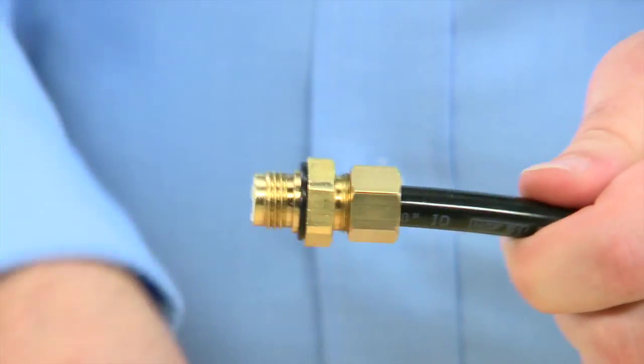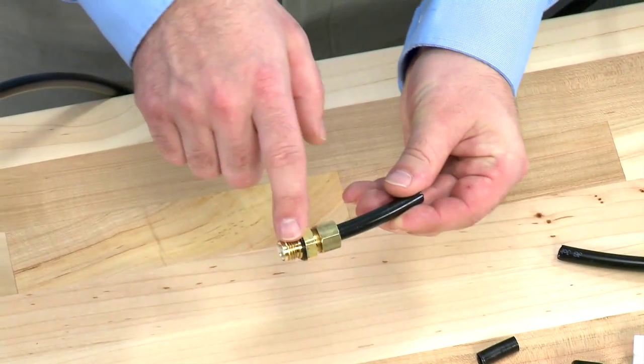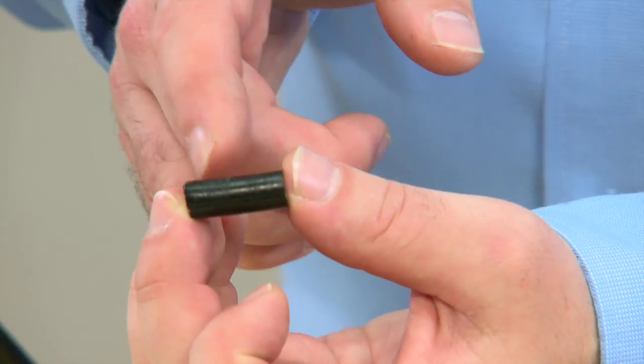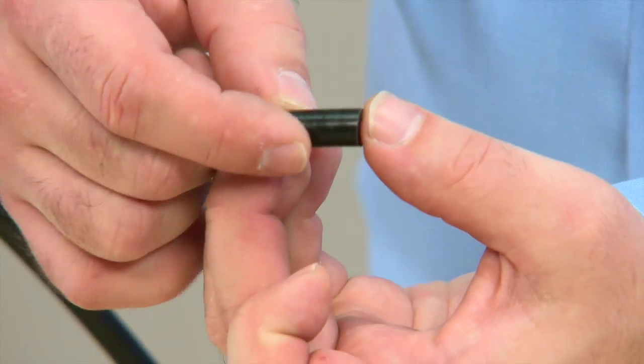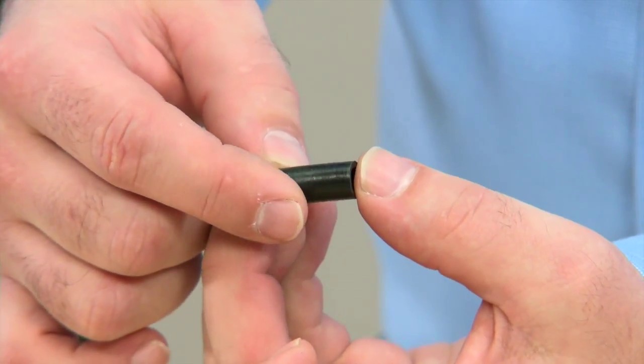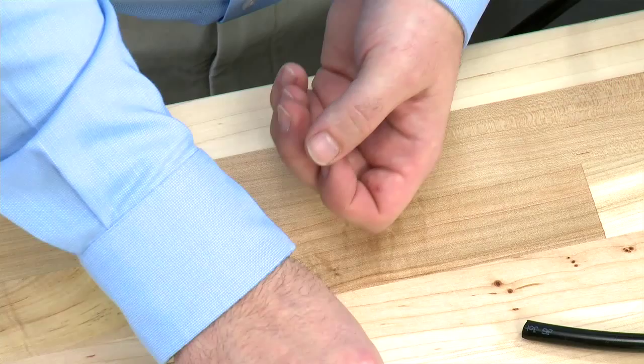Make sure to snug with a wrench to keep all connections airtight. As we move away from the valve connections, we need to continue to check our hose. Multiple connection points will show scoring in the hose. This is an opportunity for air to come into the system. We would want to trim this piece back and get to a clean piece of hose.